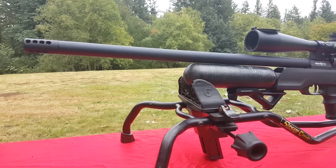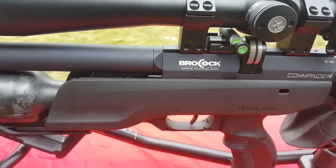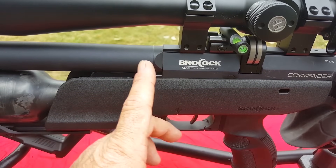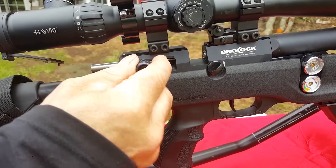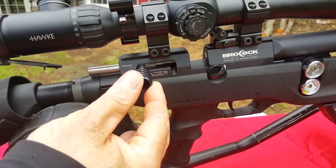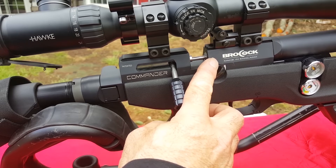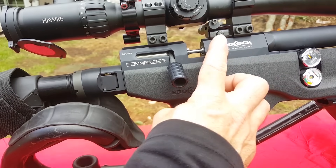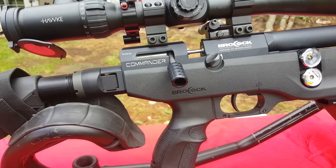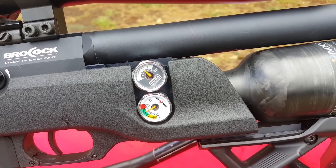The barrel comes right out with three screws located right here. You can pull it out and it's also easy to line back up — the shroud comes off too. I've changed the breech seal a couple times. When cocking this gun, if you don't put it all the way back and lock it down, you can actually blow the breech seal out, especially in the Magnum version. Just pop your barrel off and it's real easy to put a breech seal in.